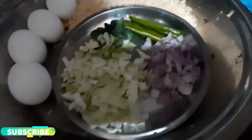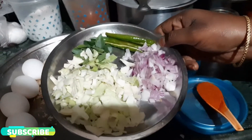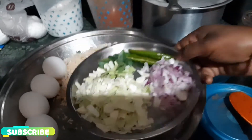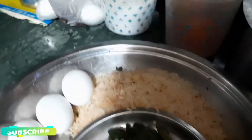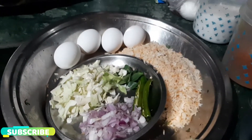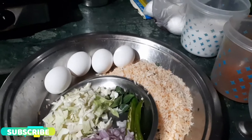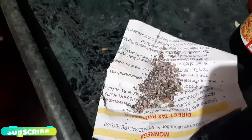Add salt in the pan. Add onions, green chili, and curry leaves. Add salt in the pan. Add 4 eggs in the pan. Add 1 teaspoon of pepper.